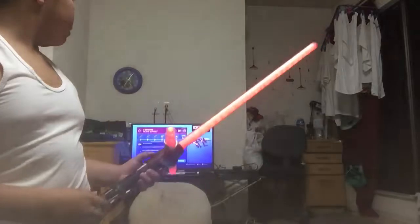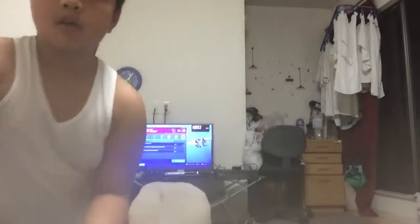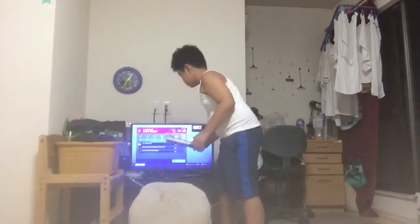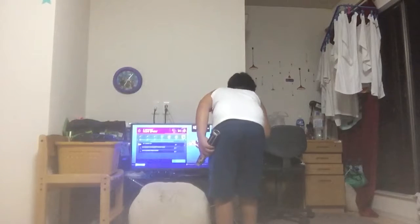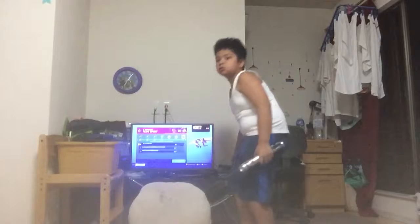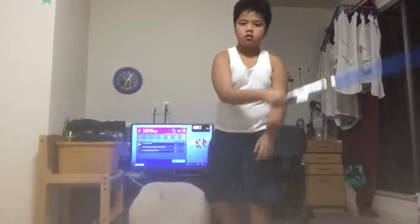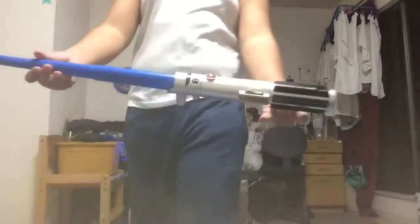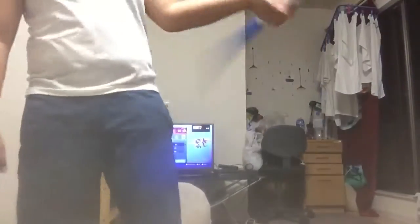What is that? Somebody just joined into my Fortnite game? Hello? Hello? Help me? OK.